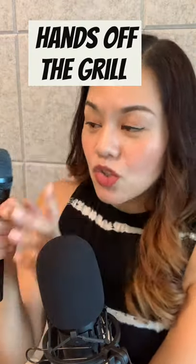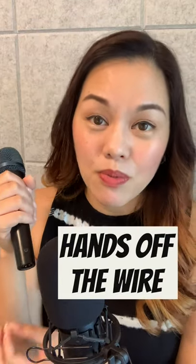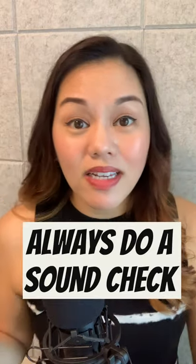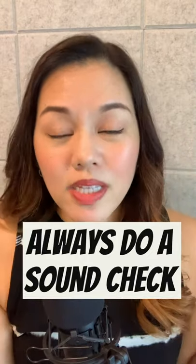Try not to touch the metal part because that's going to interfere with the sound. Don't touch the bottom part either, because that's where the wire is going to be plugged in, and you definitely do not want to be messing with that. Finally, always do a sound check — that's when you're going to be able to figure out the exact position in which you should be holding the microphone.